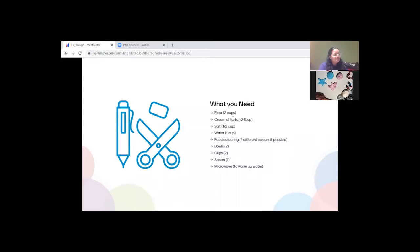There's a question about using lemon juice instead of cream of tartar. I haven't seen that in recipes, so I'd say no — oil is the better replacement. Cream of tartar adds consistency, making the dough stronger, and oil does the same job.